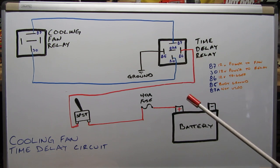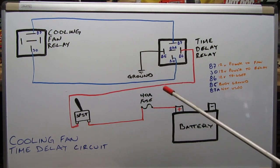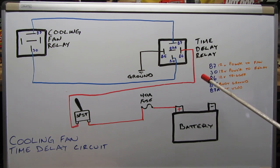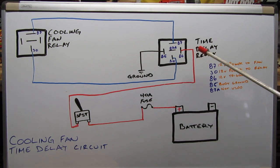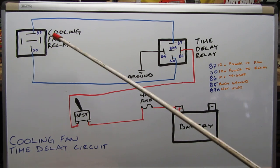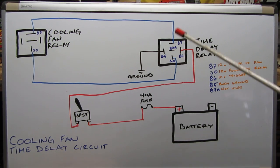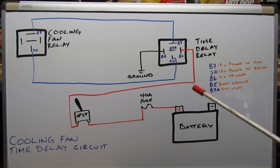To recap: 87A is not used — that's the middle post on the time delay relay. 85 is your body ground. 86 is the 12-volt trigger — that's your switched circuit that also has a fuse and goes to your battery, and that's going to be the one that takes you the most time to run. 30 is the power from the power distribution center into the relay — piggyback on the existing cooling fan circuit for that. 87 is the power from the relay out to the fan — same thing, piggyback on the existing cooling fan circuit. Take a picture of this if you're going to tackle it yourself, then let's go into the Jeep and show you what all this looks like actually implemented.